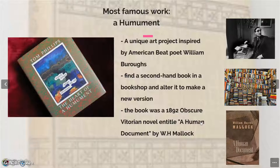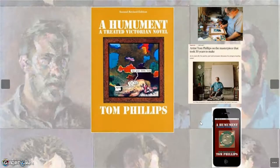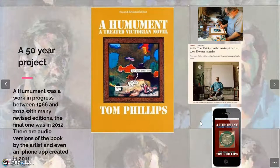The book he found was an 1892 Victorian obscure novel, A Human Document, by W.H. Malick, and Phillips transformed it into A Humament. The first version was printed in 1973, and Phillips has continued to transform it, revise it, and develop it ever since.